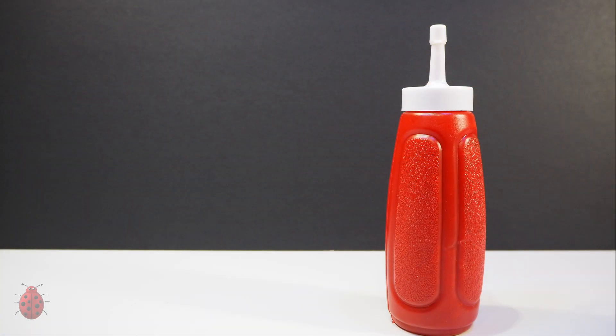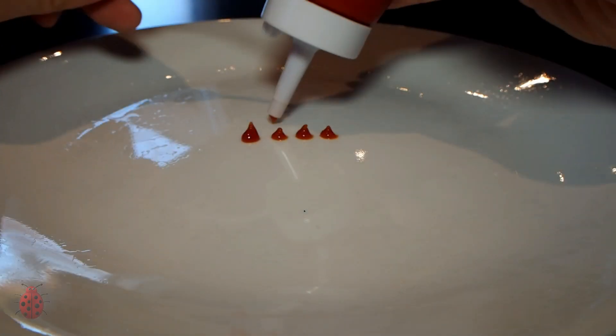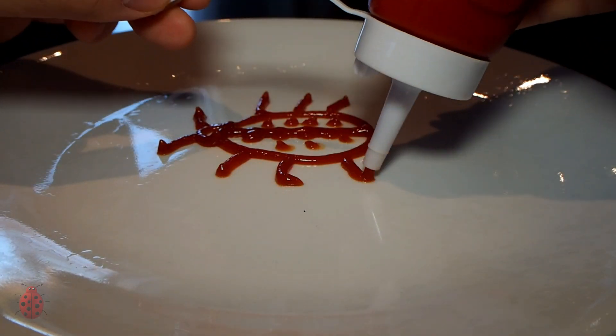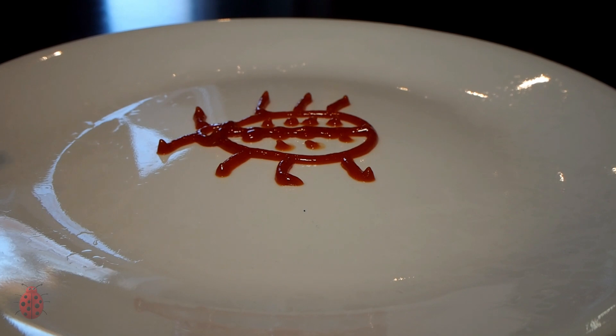Now check out this old-style bottle — the kind that you find at the hot dog cart. Small opening, and just check out the control you have with this. Aww, look — a ladybug.